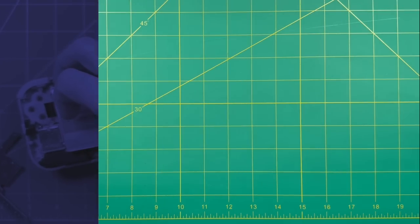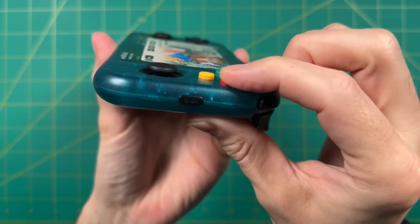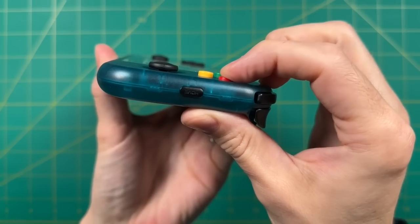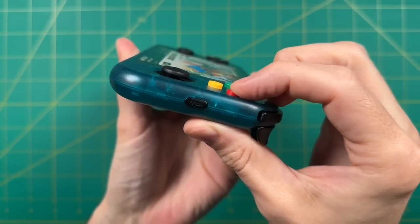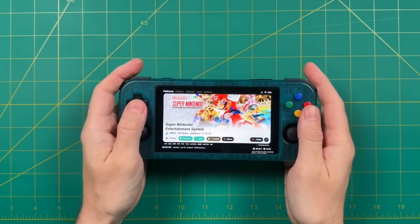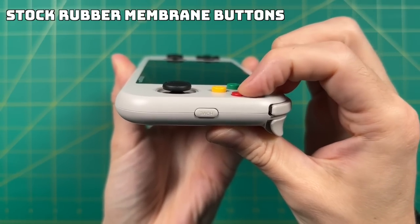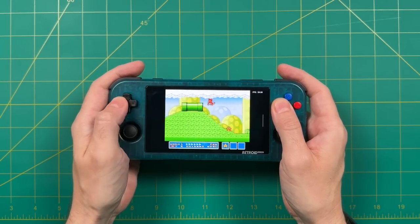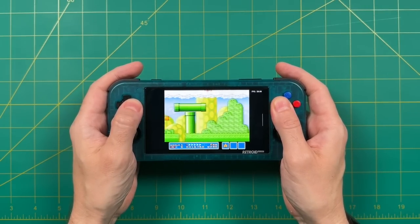Here we are with the new Retroid Pocket 3 Plus that has dome switch connections for the face buttons instead of rubber membranes. It's a very minor upgrade, but I'm really enjoying the difference — I'm really happy to have that nice matching feel between the D-pad and the face buttons. Is this a necessary upgrade? I would say no. If you like the feel of the conductive rubber membranes on the stock Retroid Pocket 3 Plus, maybe it's not worth it. But if you like that soft clicky feel like on the PS Vita, Nintendo Switch Joy-Con, or original Retroid Pocket 3, then this might be worth doing.